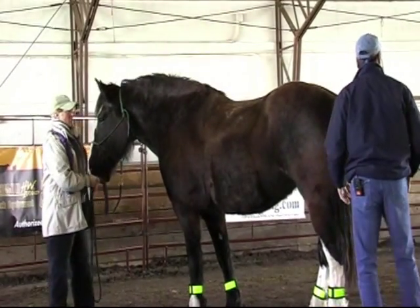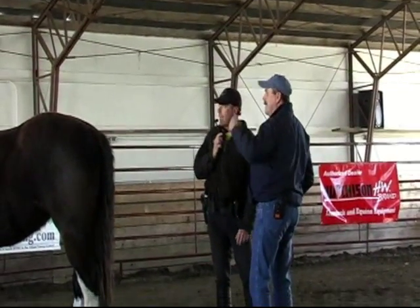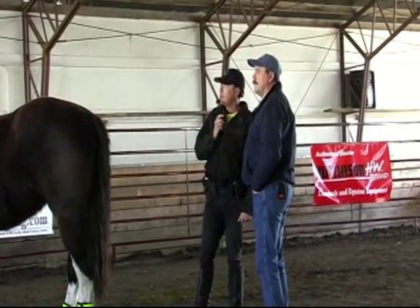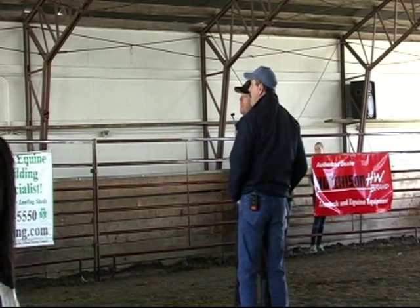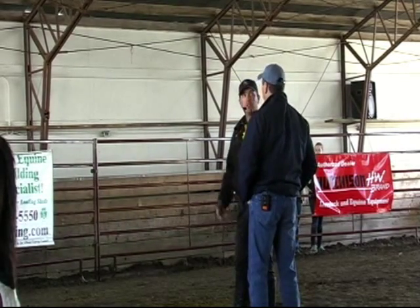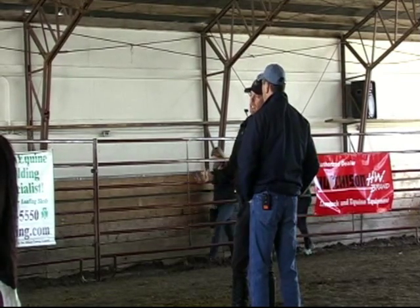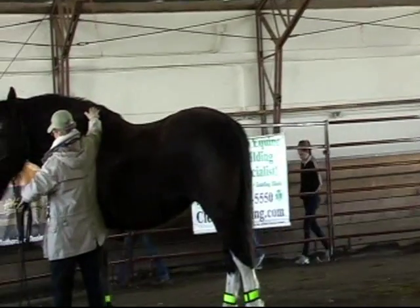I wanted to get a little information on Luna. She's been with the City of Madison Police Department since she was five. She was donated by a woman named Brandy Riley up in Colorado, who liked what she saw when she came and saw them do a demo and some training. Luna's job is predominantly patrolling the entertainment district in downtown Madison.